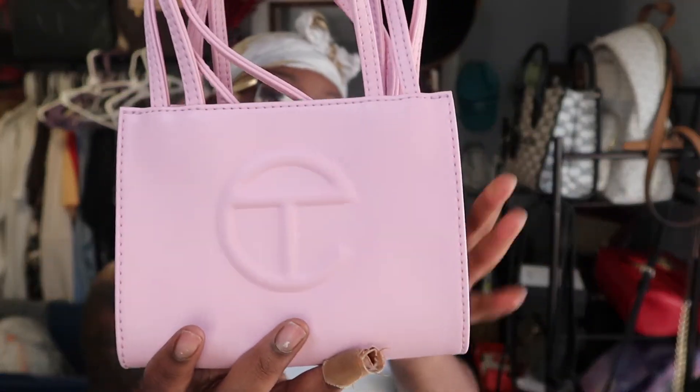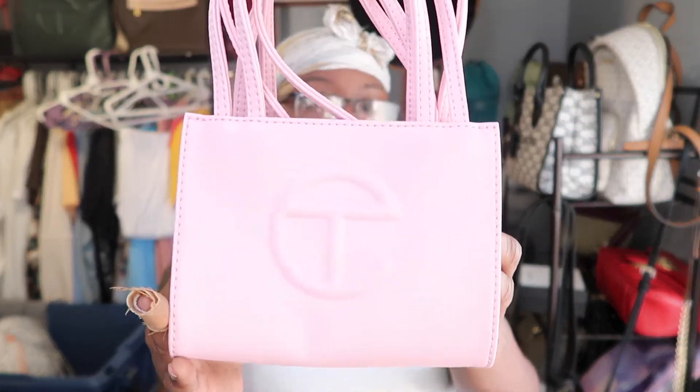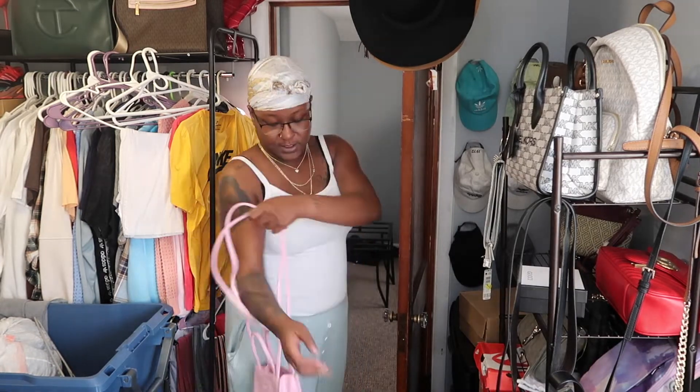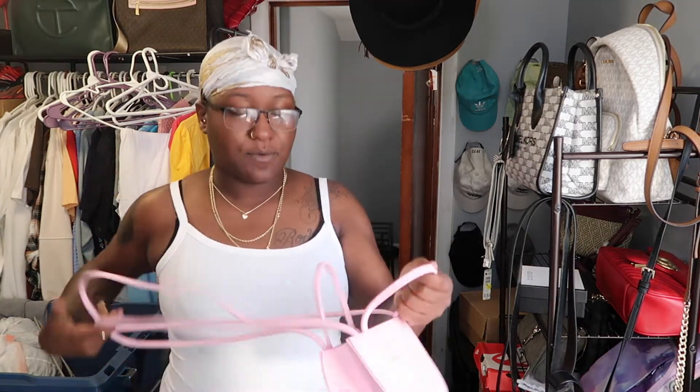So now off to my Telfar. This was my first Telfar bag — I bought this in August for my birthday. If y'all don't know, it's hard to get your hands on a Telfar bag. I'm signed up on their website and on their Instagram, and as soon as he drops bags he'll let you know on the website what color he's dropping. I love this bag, it's so cute. I want to get some more minis because these are cute. I love the strap. I wouldn't wear it like this because I'm a big girl and it just looks weird to me, so I wear it with the straps tucked in.